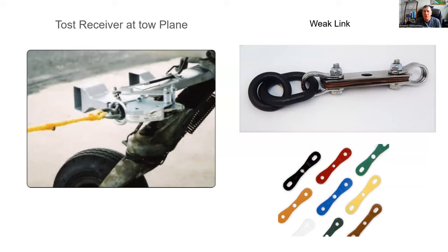On the Tost receiver, if you want to use a ground launch, you need a CG hook. For instance, my glider has both a nose hook and a CG hook, so I can do either aero-tow or ground launch. At the tow plane, here's a picture of a Tost receiver — it uses a Tost ring just like on the glider. There's a lever you push, put the ring in, let the lever go, and it's hooked up. Give it a tug to confirm it's secure.